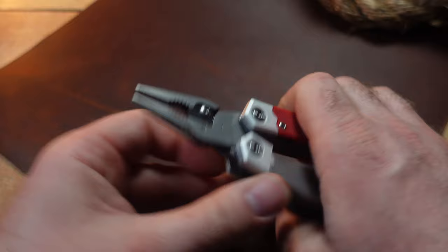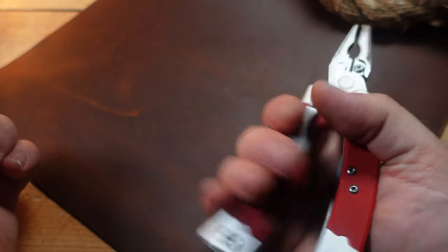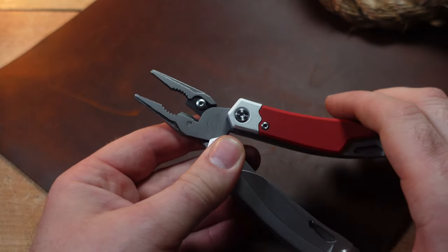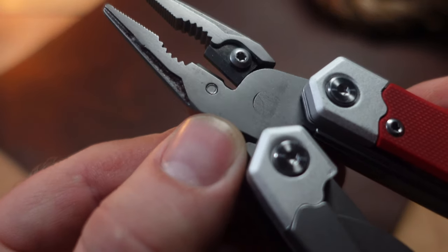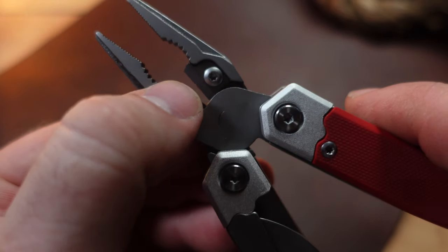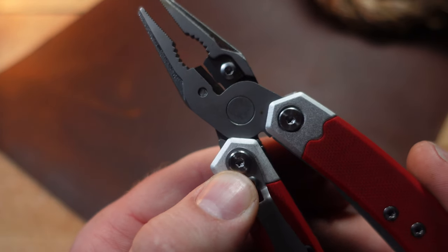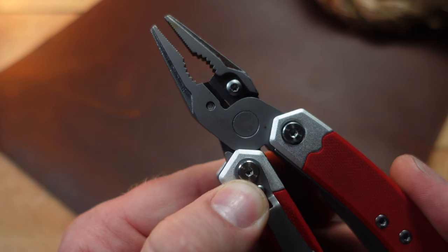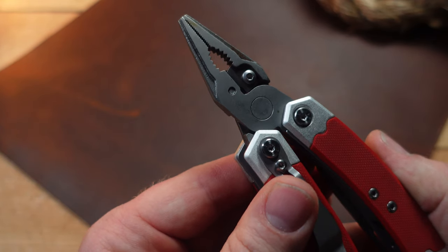When you open it up, you've got these curved handles that make it naturally fit in your hand — not something I'm extremely used to, but it's not too bad. You also have wire cutters with an indent for hard wire cutting and a straight wire cutter section. They're replaceable, and they look like they might be interchangeable with Nextool or Roxon cutters.